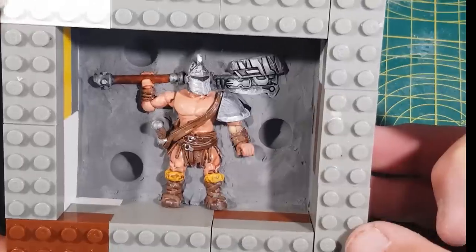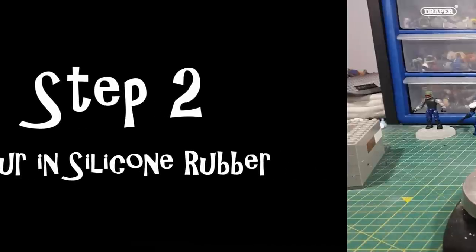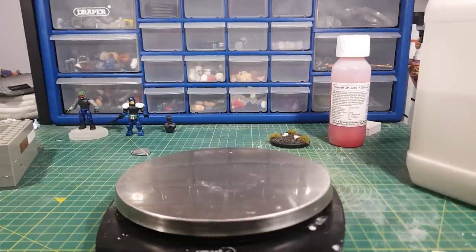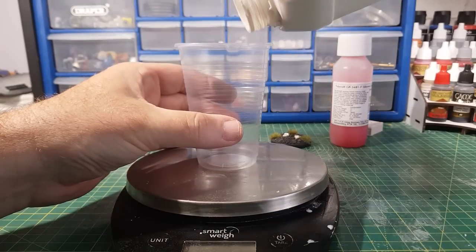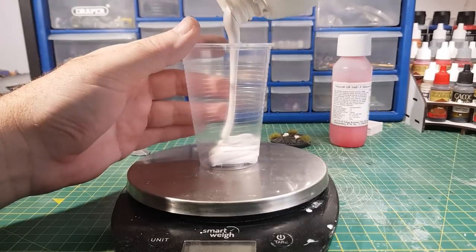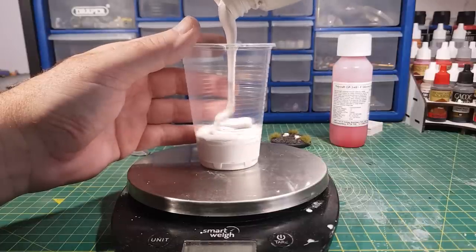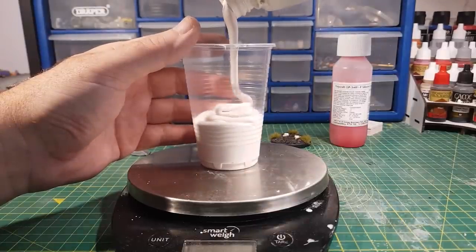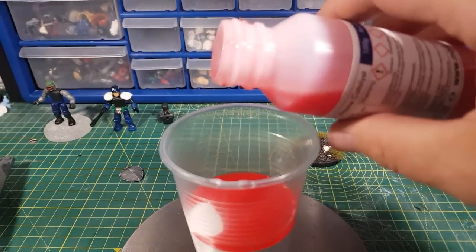Now he's all ready for step two: pouring in the silicone rubber. I use the scales to equally measure these parts out as this one works on a ratio of 10 to 1. This also has a slow curing catalyst and takes about 14 hours to fully cure, and because it is slow curing this gives any air bubbles more time to release out to the top.